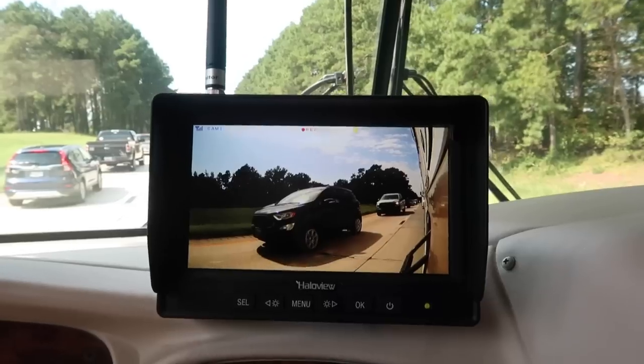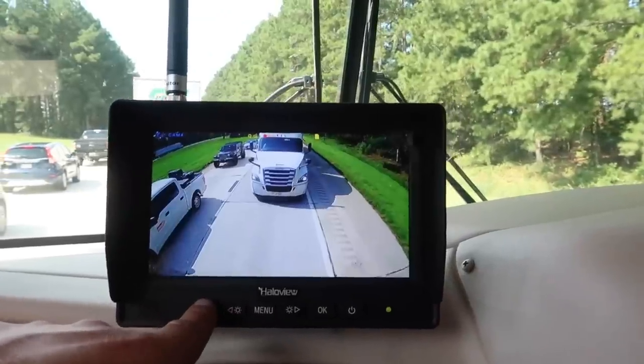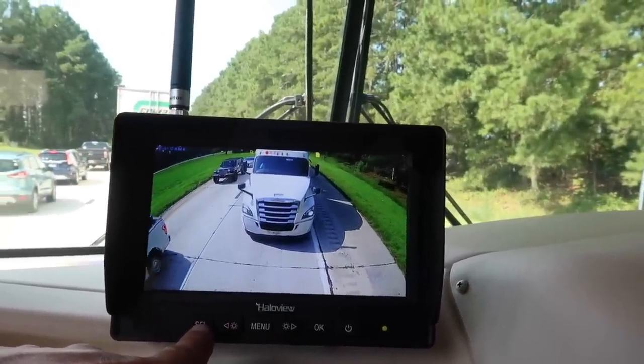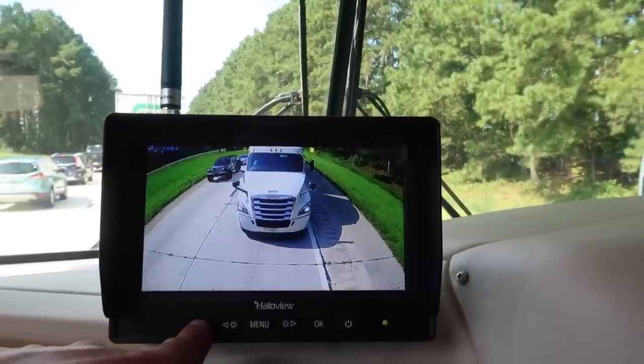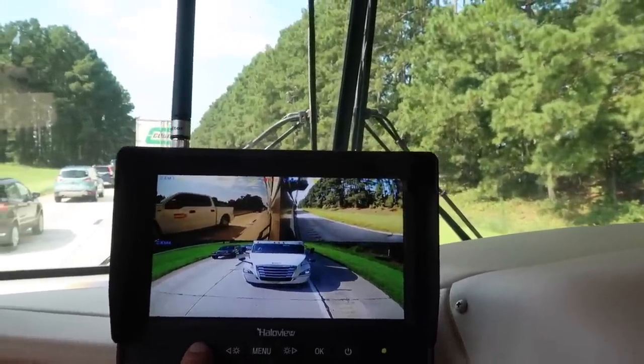It's actually a pretty sweet system. Now having it in here after this weekend trip, I would not want to drive without it — I just wish I would have done this sooner. Driving with this, especially lane changing, makes a huge difference. A couple of features I'd like: I wish the screen was touchscreen, and on the rear camera it would be cool to have a toggle adjustment to tilt it up and down so when backing up to a trailer, you can see the hitch.